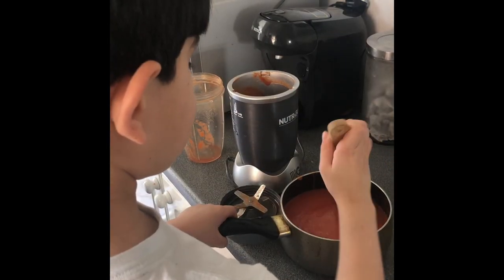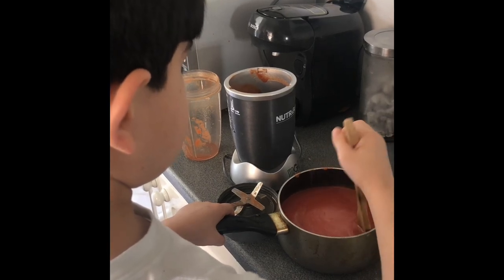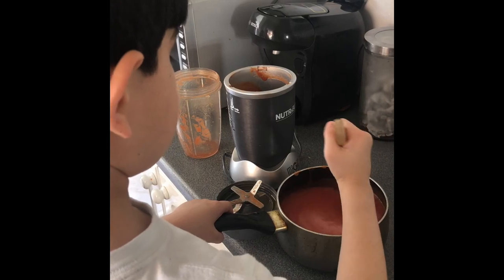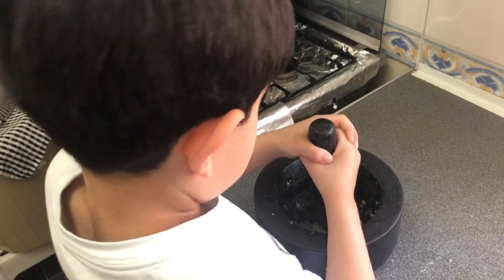I then started to prepare the toppings, starting with the tomato sauce. I made this by blending the tomatoes and then reducing the sauce on the hob. Make sure you have an adult nearby when using the hob.